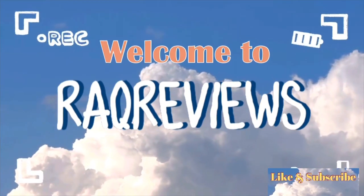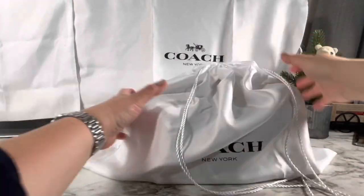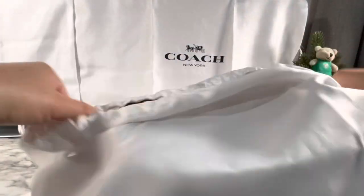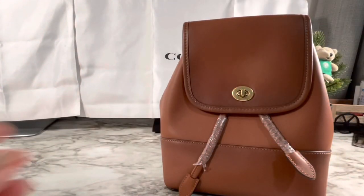Hi guys, welcome back to another wrap review. Today we're going to review this one bag I got from TJ Maxx. If you're new here, welcome, and if you're my returning subscriber, hello and welcome back.